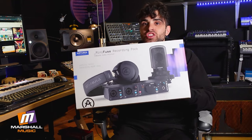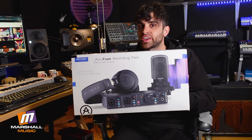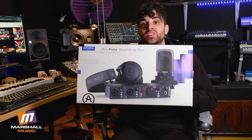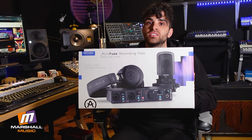It comes with a couple of things that generally are a little bit rare in packs like this. Number one, the software inclusions are incredible, but you can thank Arturia for that. The other thing that's quite nice is with the microphone, it comes with a shock mount as well as a metal screen pop filter. Very uncommon in packs like this.